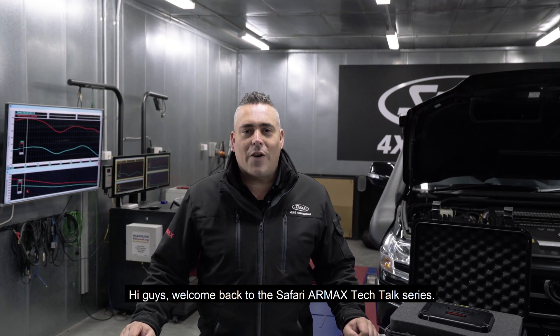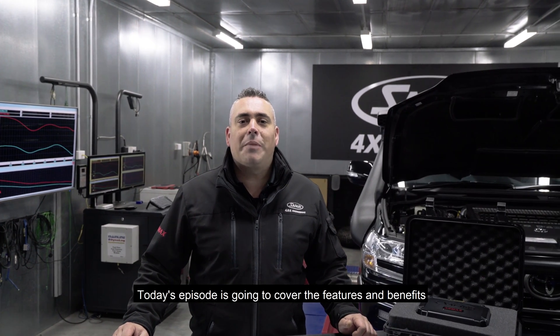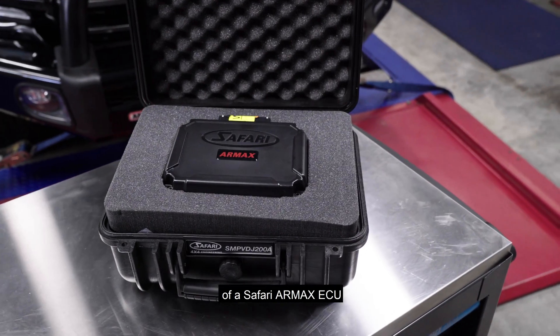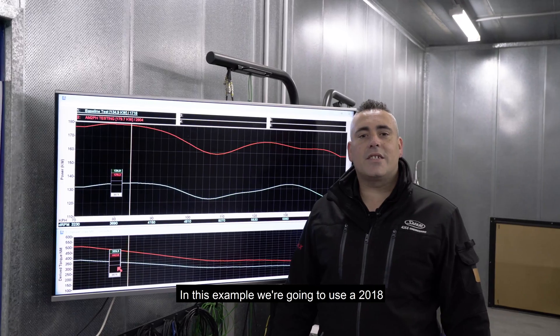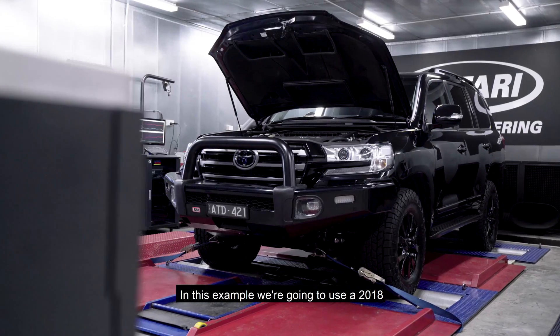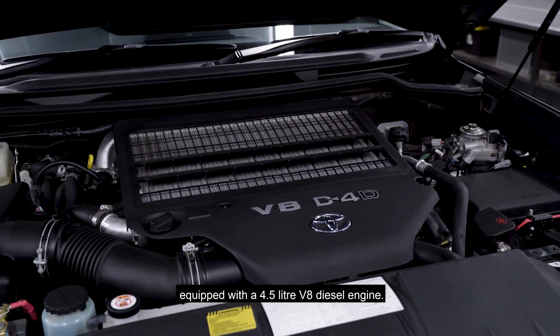Hi guys, welcome back to the Safari RMAX Tech Talk series. Today's episode is going to cover the features and benefits of a Safari RMAX ECU versus a factory OE ECU remap. In this example we're going to use a 2018 Toyota Land Cruiser 200 Series equipped with a 4.5-litre V8 diesel engine.